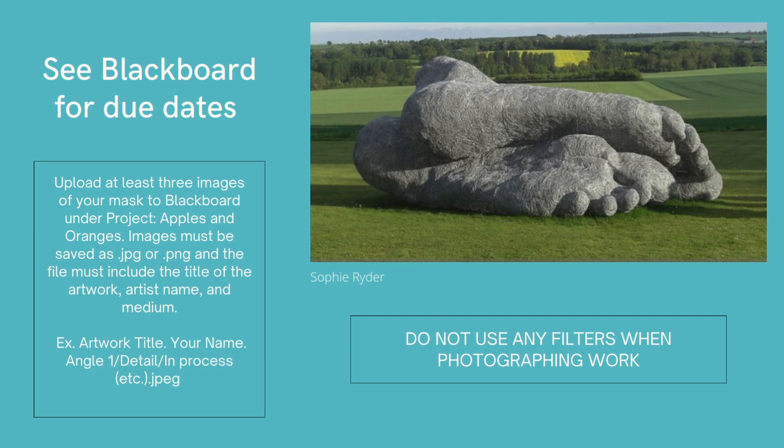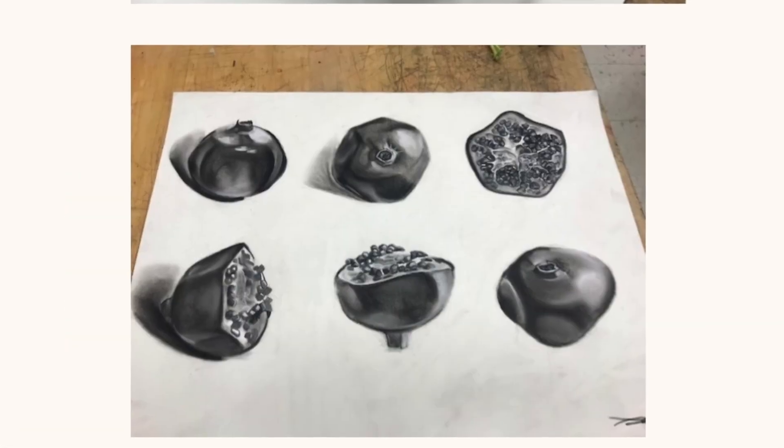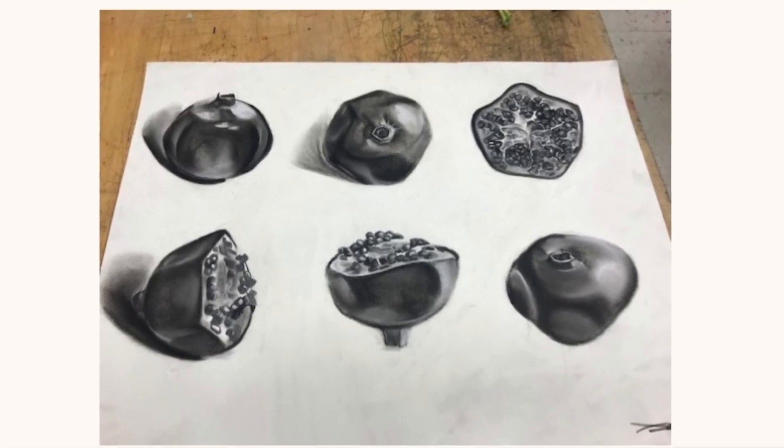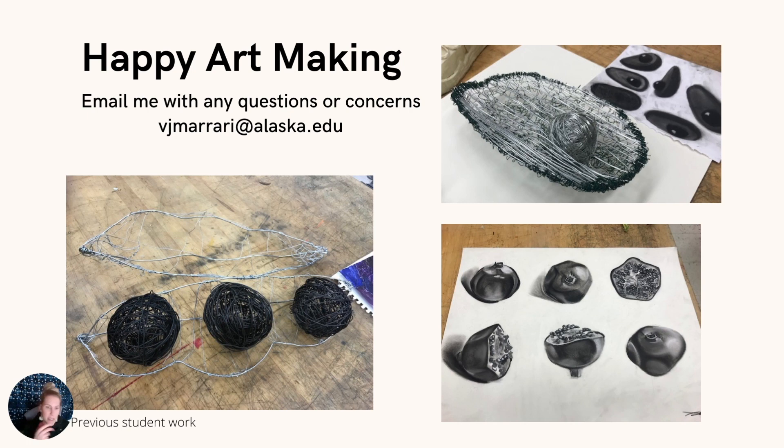This is your last project before the final, so you'll have just a couple of weeks — make sure you're managing your time well and getting a head start. I wanted to share a few samples from previous student works. Some students did their six drawings on one sheet of paper; others did them separately. You can see these students took time and care to create some finished drawings, and you can see the different interpretations of fruits and vegetables. Let me know if you have any questions. Have a great week and good luck on this project and in preparation for your final.